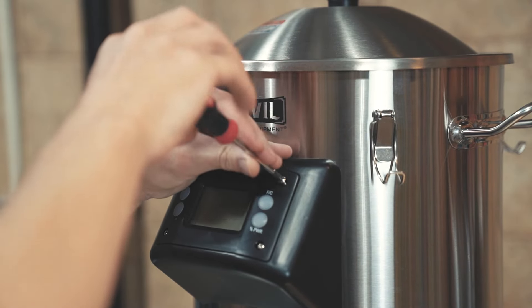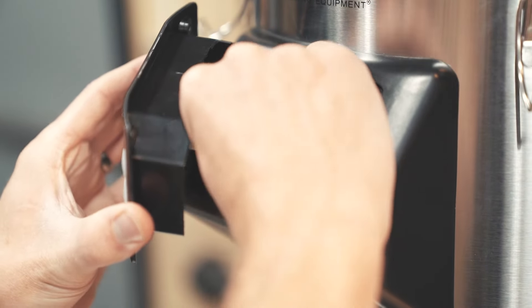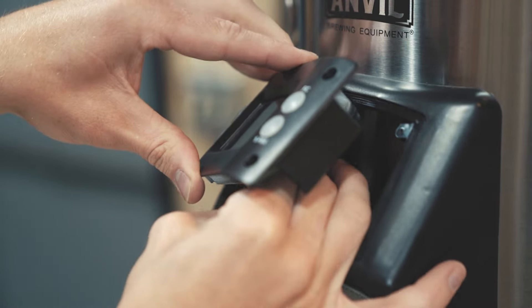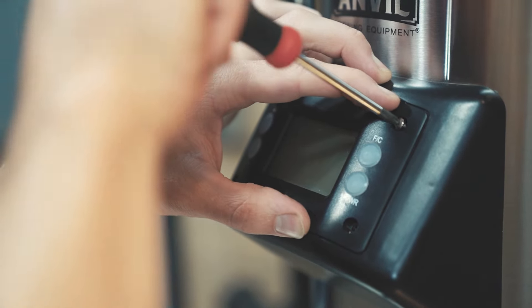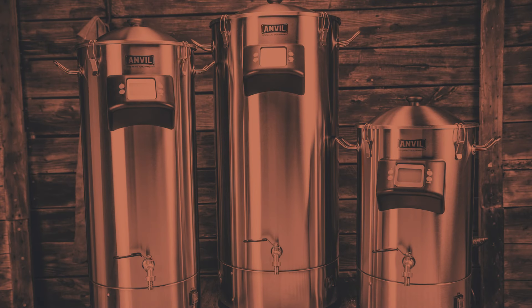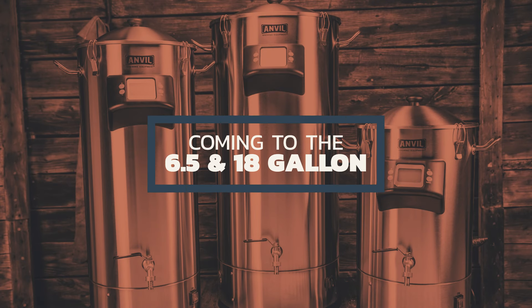In addition to waterproofing, you'll find four mounting screws on the front of the controller screen. If you ever need to replace the screen, it's simply removing the four screws, unplugging and swapping out the controller. These screen improvements will be coming to the six and a half and 18 gallon versions in the future as well.